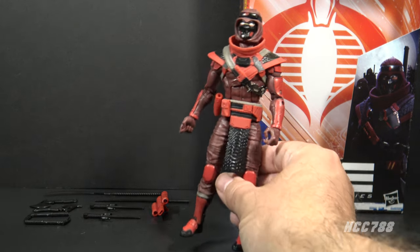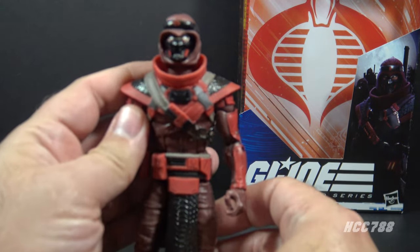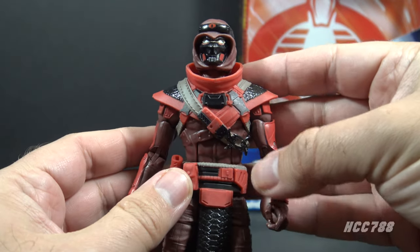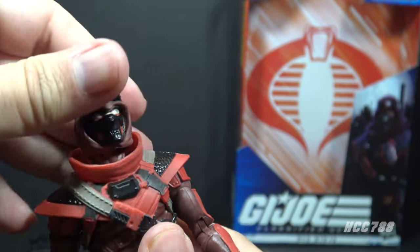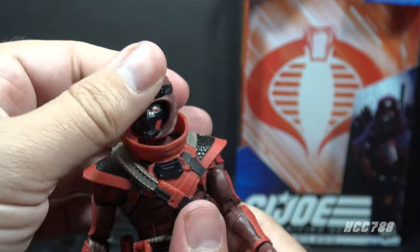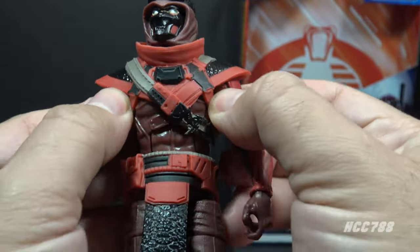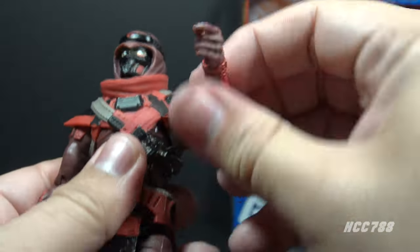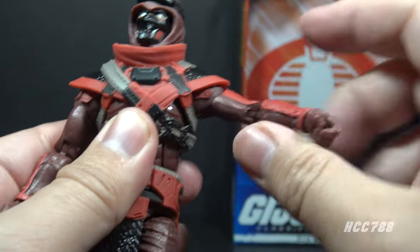Let's take a look at the articulation on the Red Ninja. He has the standard G.I. Joe Classified Series articulation, which is always good — they really take advantage of the 6-inch scale to provide excellent articulation. He has an excellent range of motion on the head, though it could be hindered a little by this ring collar — but it's not too bad. He has butterfly joints at the shoulders, which are hindered a bit by the shoulder pad piece, and a swivel at the shoulder also hindered by the shoulder pad piece.